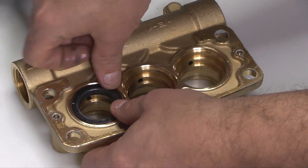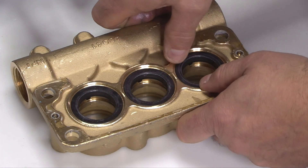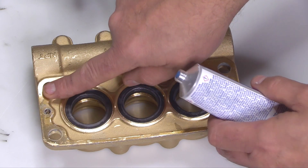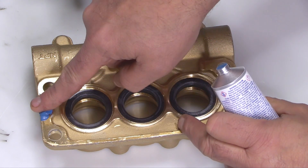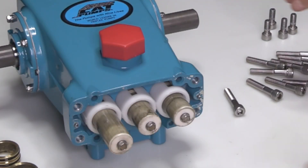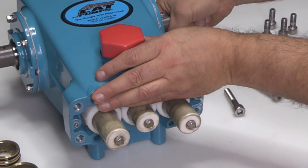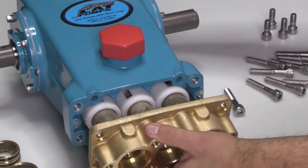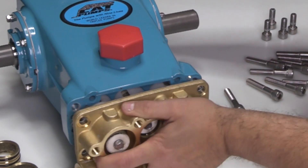Press the low pressure seals into place. Apply silicone sealant, part number 701931, to the flat surface of the inlet manifold to provide a seal between the inlet manifold and the crankcase. To reinstall the inlet manifold, rotate the crankshaft until the two outside plungers are an even distance from the crankcase. Use these two outside plungers as guides when installing the inlet manifold, carefully sliding it over the ceramic plungers.